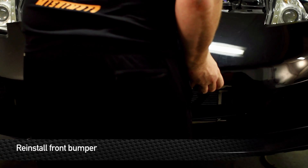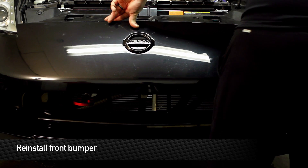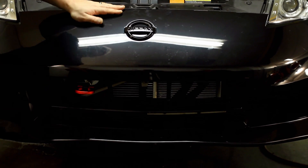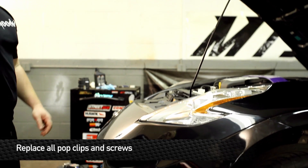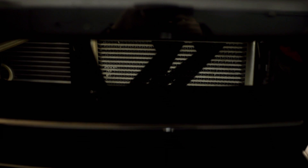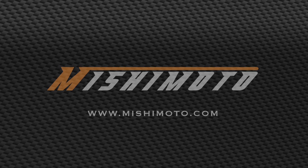Now it's time to reinstall the bumper. Replace the pop clips in the front and the screws at the fender area. This is Matt Walden signing off — enjoy your Mishimoto products. Bye!